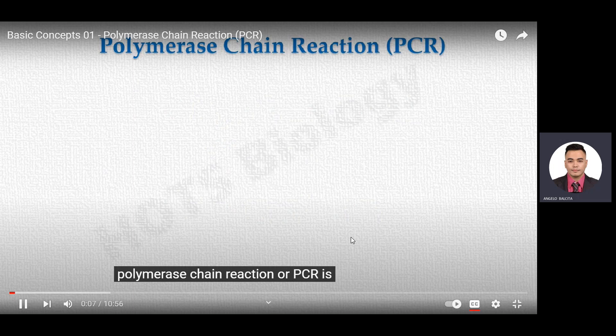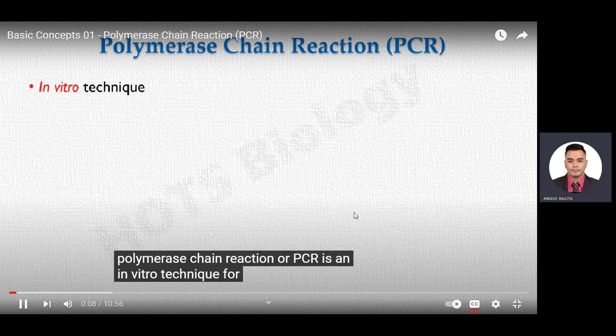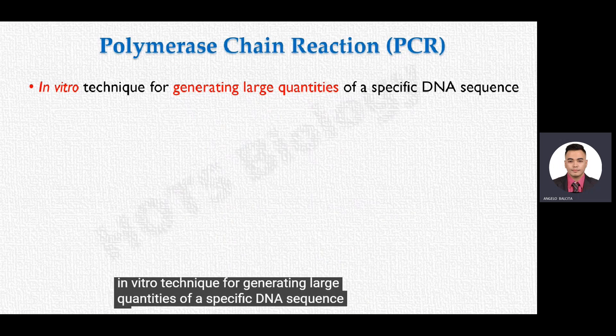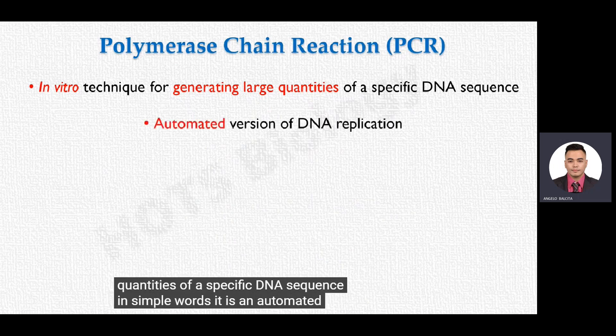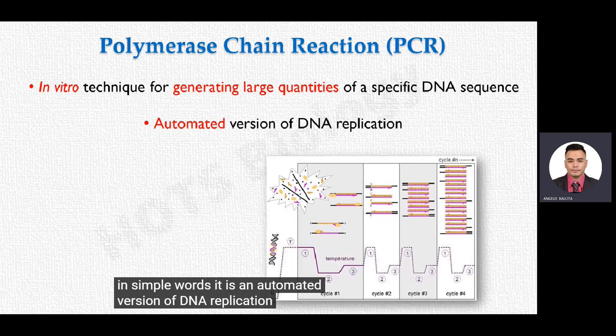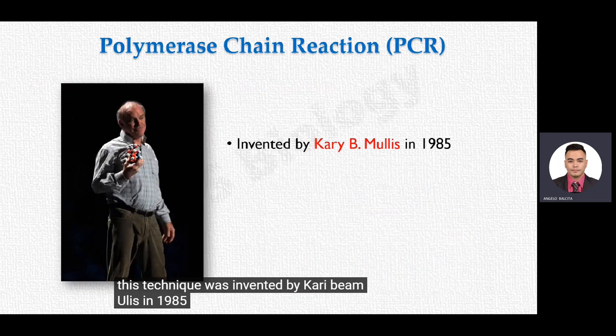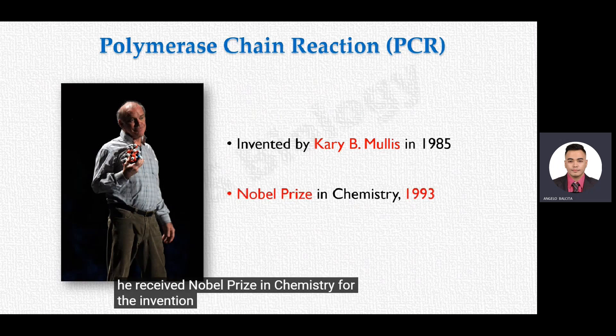Polymerase chain reaction, or PCR, is an in vitro technique for generating large quantities of a specific DNA sequence. In simple words, it is an automated version of DNA replication. A typical PCR reaction produces millions of copies of the target DNA segment from the original DNA molecule. This technique was invented by Kary B. Mullis in 1985, and he received the Nobel Prize in Chemistry for this invention in 1993.